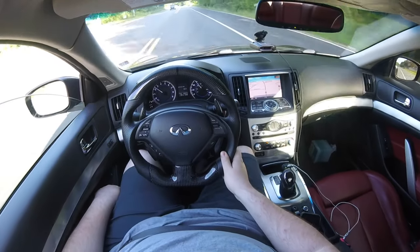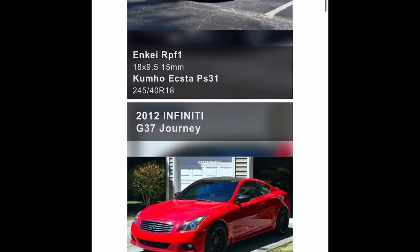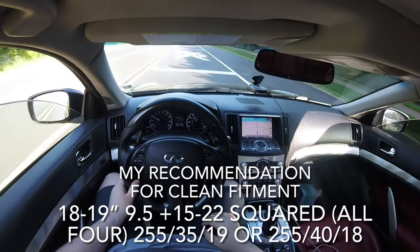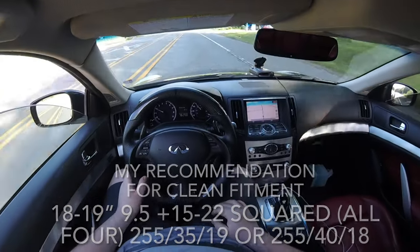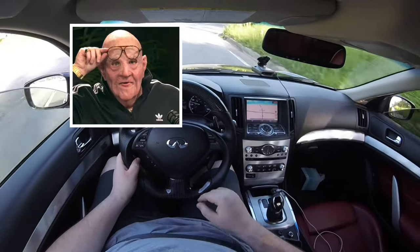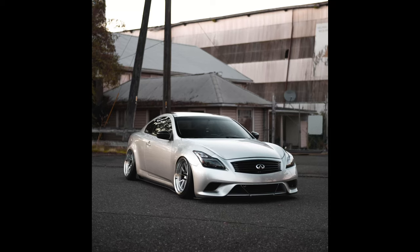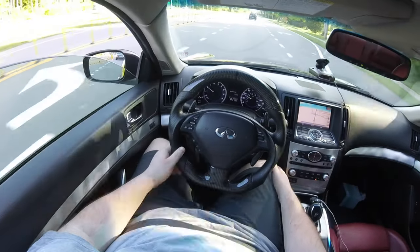For aftermarket specs, through various builds on the Fitment Industries gallery, on the safe side you can run 18 to 19 inch, nine and a half wide wheels with a plus 15 to plus 22 offset on a G37, whether it's a coupe or sedan. For more aggressive builds, you can run as wide as a 12 and a half inch wheel and go into negative offsets. For static builds you can go wider, but you'll need quality camber and toe arms and possibly shortened spindles if you want to get really crazy with fitment.